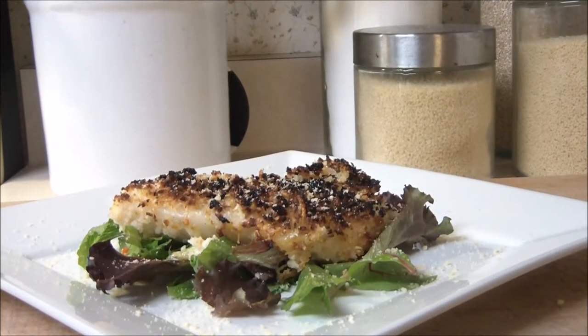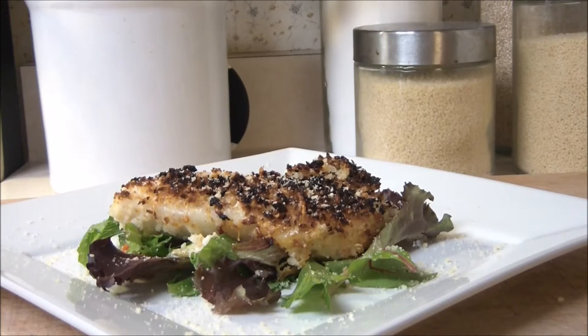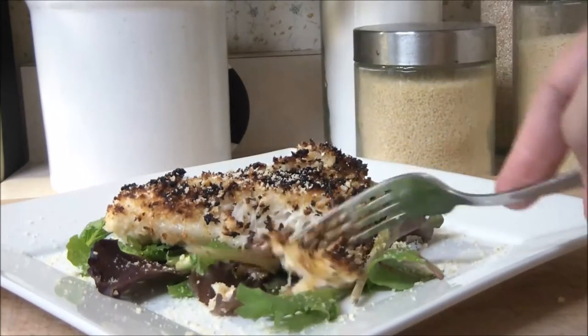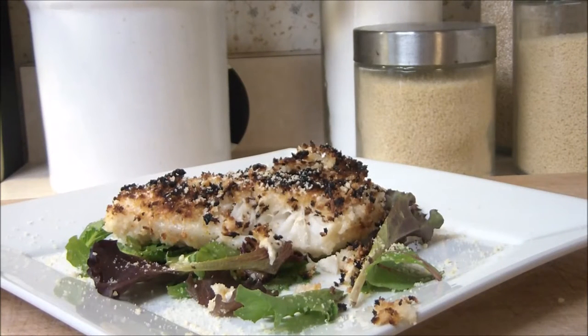Hey everybody and welcome back. Today I want to share with you a very special episode. This is going to be a 30 minute meal, a segment I'm going to be starting. This is going to be Parmesan Crusted Alaskan Cod. Very flavorful. It breaks right apart with just a fork, as you can see. Falls apart on the plate. One of my favorite meals here.